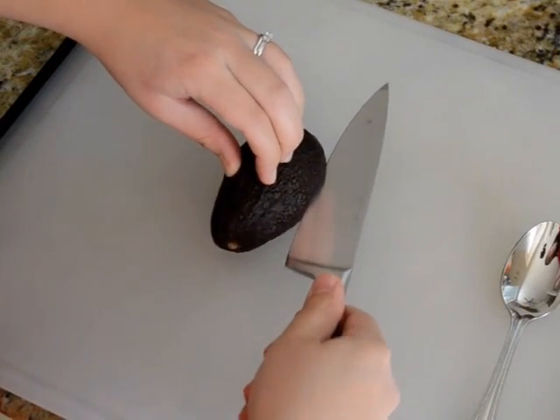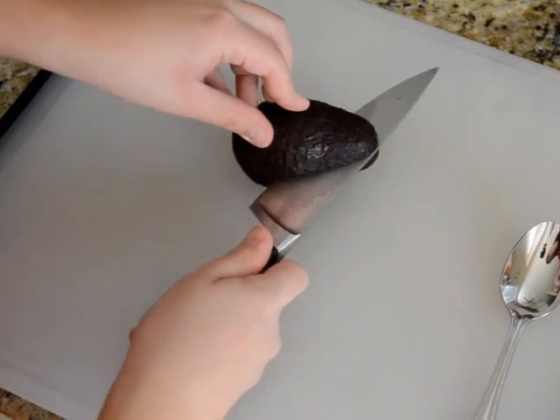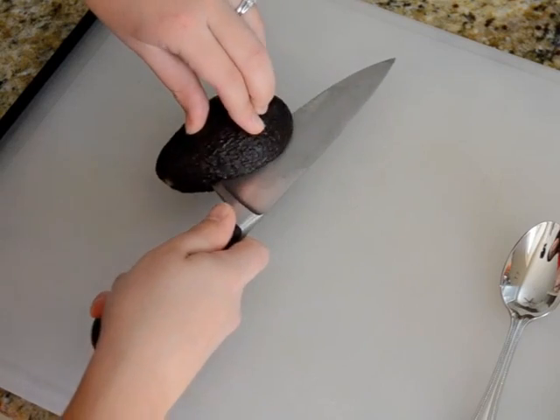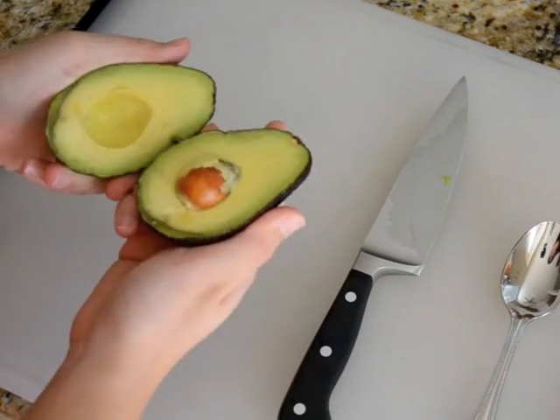All right, so you're going to take a sharp knife and push it into the center and then rotate the avocado around so that you cut all the way around the side. And then you can just twist to open it up.